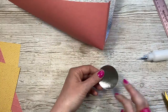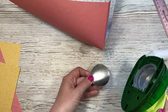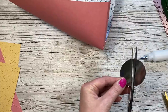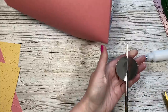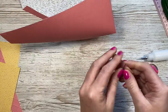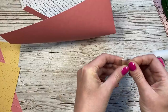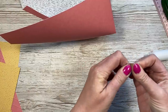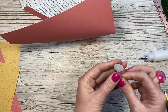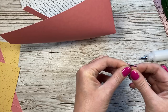Next you want to punch two two-inch circles, or around that size. You can score down the middle if you want, but I don't want any score line on this — I'm just going to cut roughly through the middle. Then fold it in half like so. One circle will be for one half and the other circle for the other half of the bag. Again, just fold it in half so it all lines up.